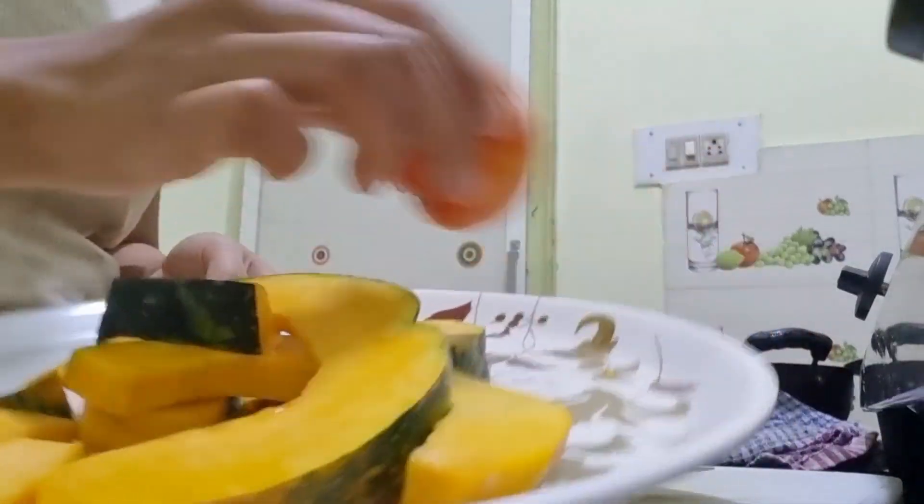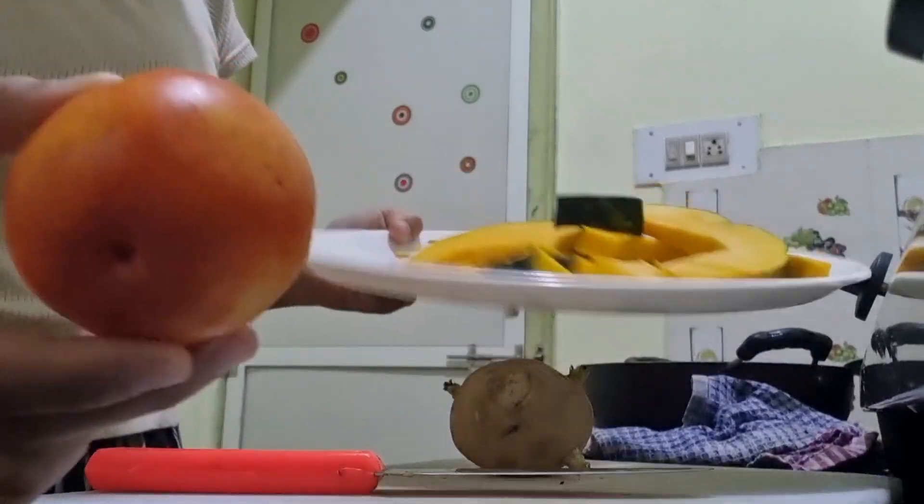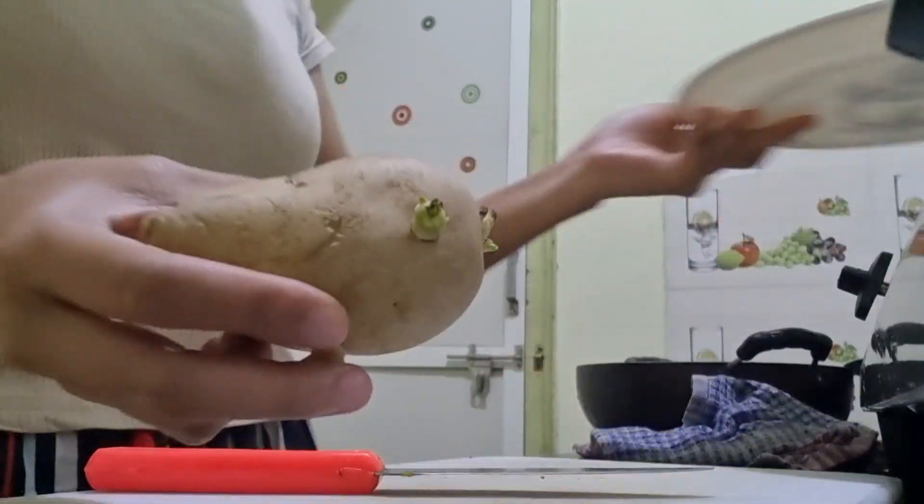Guys, today I'm going to make veg curry — pumpkin, tomato, and potato.